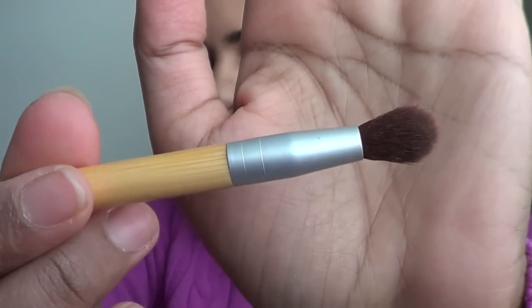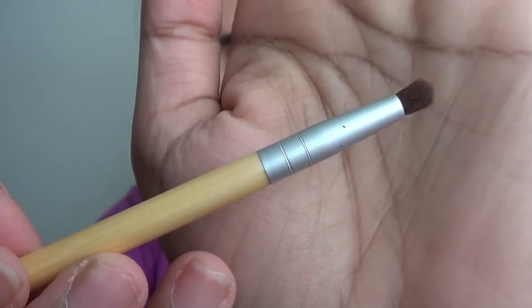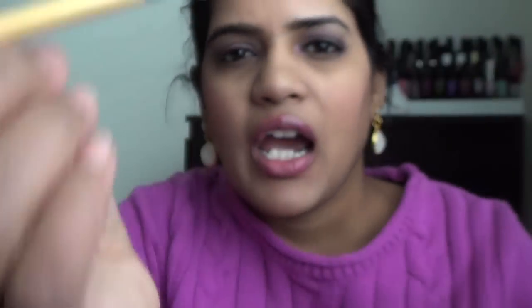This is the smudge brush — it has a very small tip application shape. I hardly use it to actually smudge; I use it to place color in the crease and also to place color in the inner corner of my eye, just to highlight, like I've done with the eye makeup here.